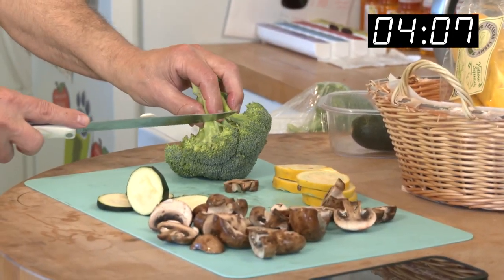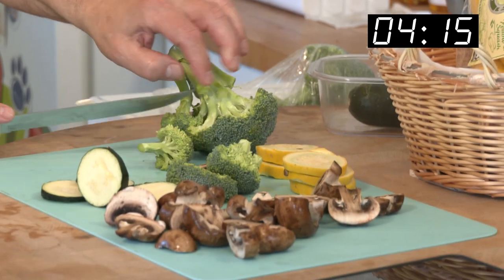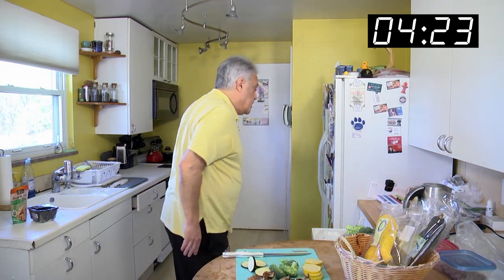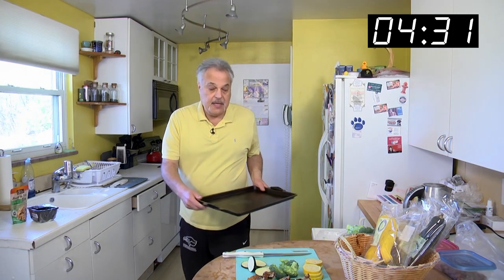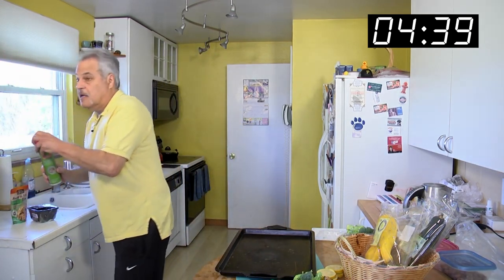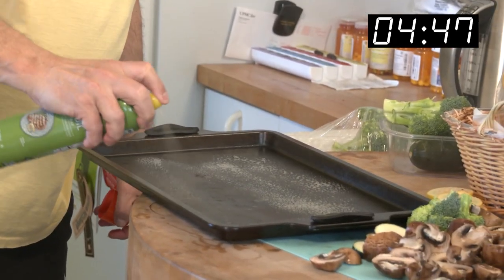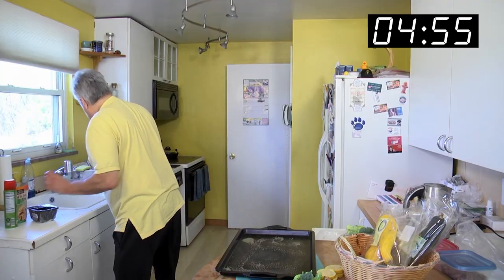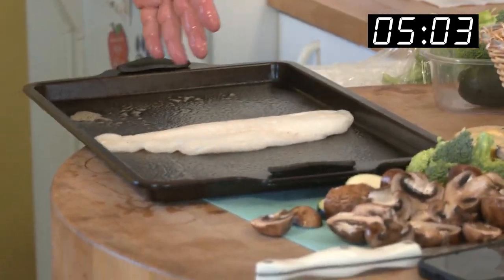We'll get a few of these nice little florets — one, two, three, four. They're a little large, so that'll have to be put away. Let's get our tray here and put the veggies and the fish on there. Olive oil — give it a little spray. It's a nonstick, but I like it for a little bit of flavor. We'll get the fish on there. Look at the size of that, it barely fits. That's only about a quarter of a pound.